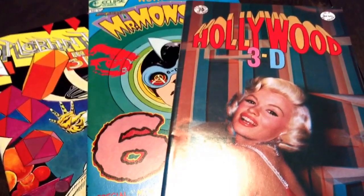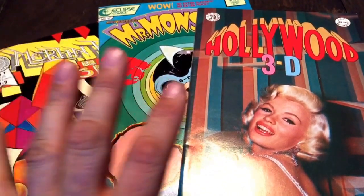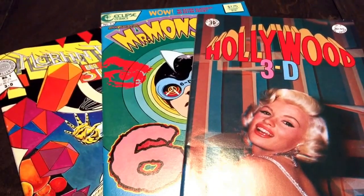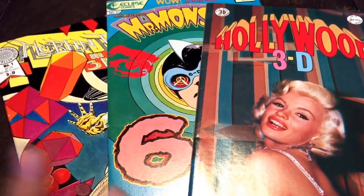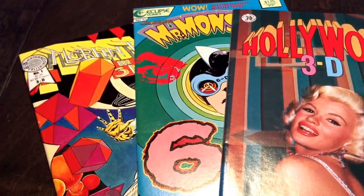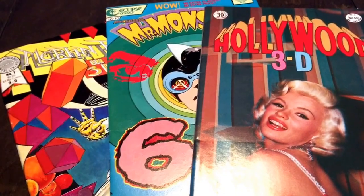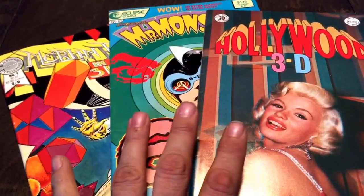Hey everybody, it's Comic Crack and let's look at some 3D comics. I had to read through these this afternoon from my haul today. I'm a huge 3D fan — I love the blue and red glasses 3D comics. I've got quite a few of them. Anytime I see them, no matter what the character is, I generally just pick them up. These three really run the gamut for me as far as what you can do with 3D. So let's take a quick look.